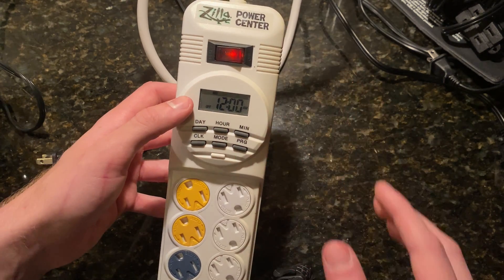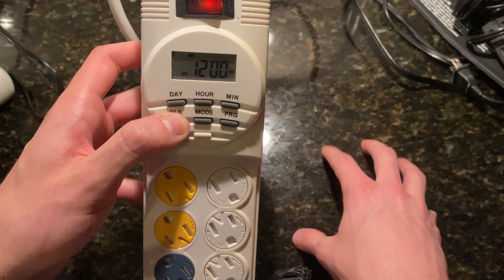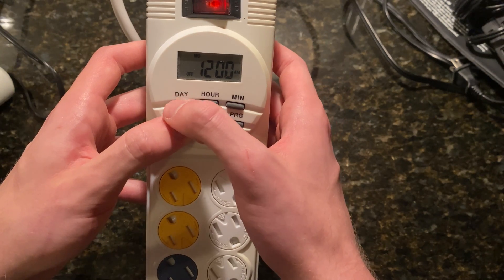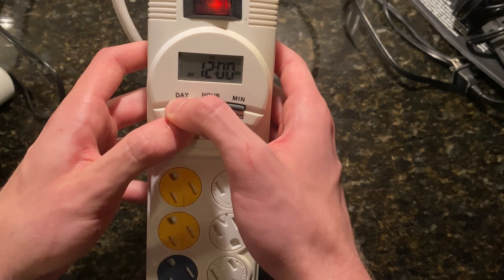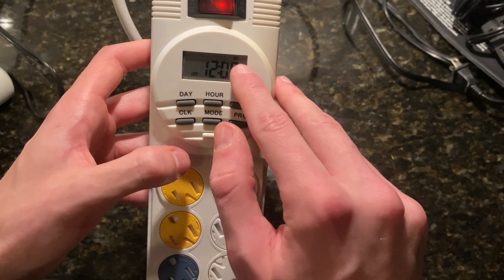We'll discuss those momentarily. You're going to hold the clock button down because we want to set what date and time it is currently. I'm filming this on a Saturday, so I am going to hold down until I get to the Saturday icon.